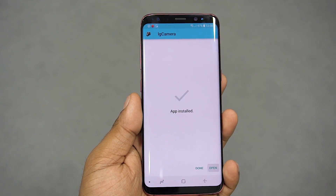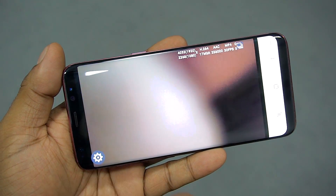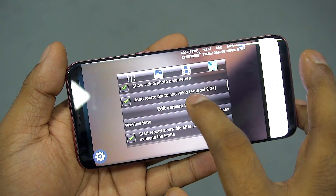Once the app is installed, open it. Hit the settings cog, go to the last tab, and tap the edit camera script option.